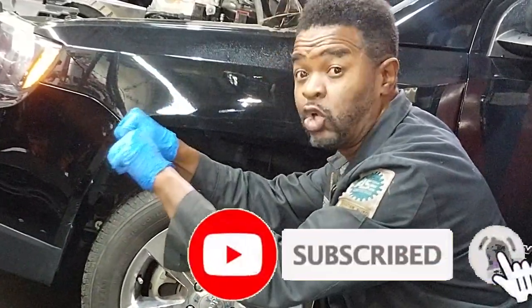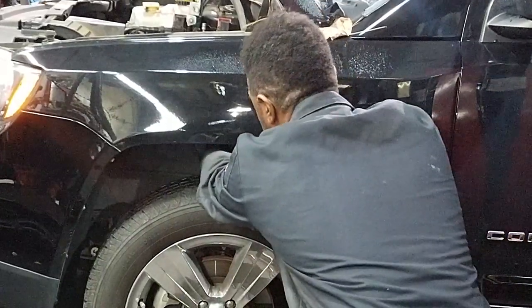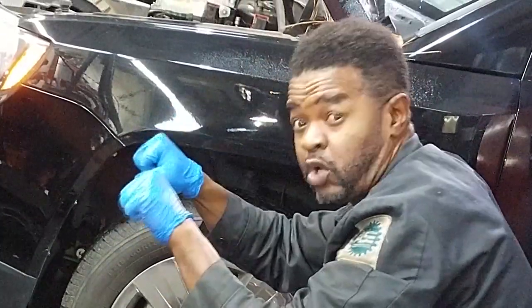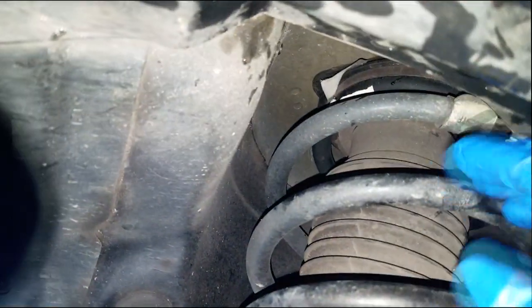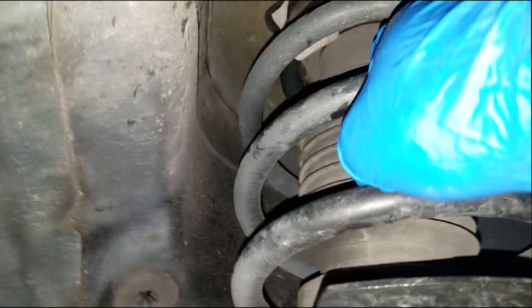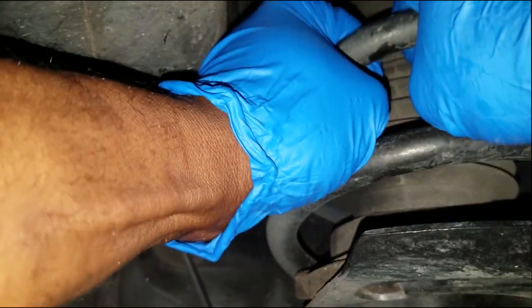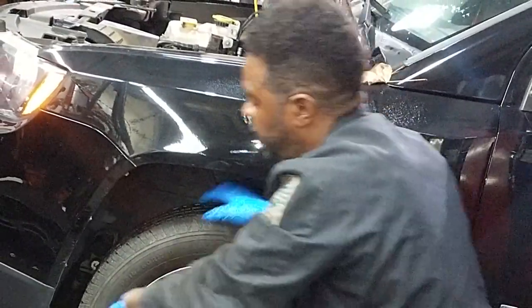Welcome back to the channel. I'm going to show you how to diagnose noisy struts. We're looking for a front-end clunking noise coming from the struts. Grab the strut coil spring with your right hand, find a good position, grab it with your left hand, and simply pull back and forth toward you. If you feel a clunk, that strut is noisy internally.